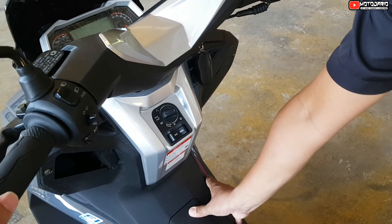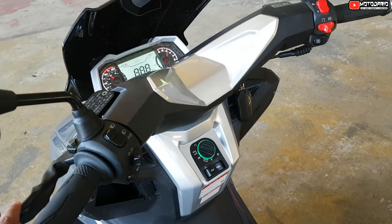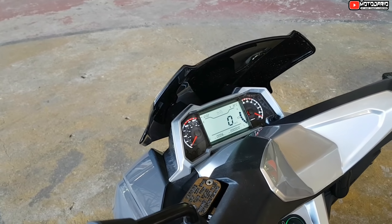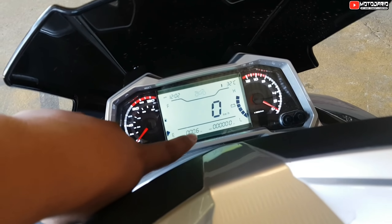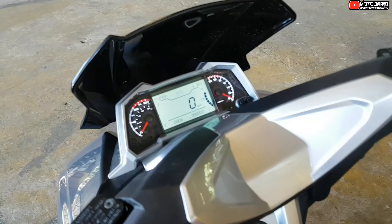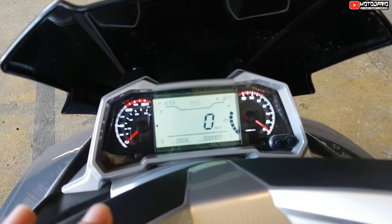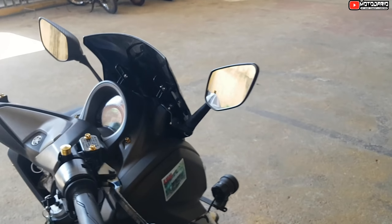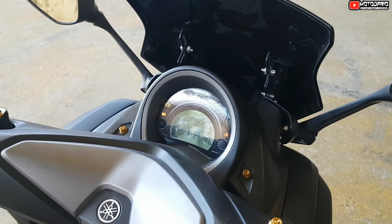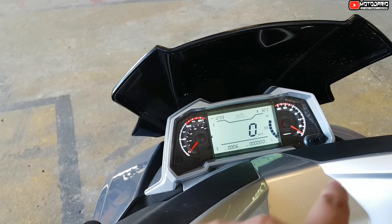Start mo siya, sir — pindutin din, tapos start. Ayan. Ito naman kanyang gauge. Ang kanyang gawa siya sa digital tsaka yung analog. Yung N-MAX natin, puro digital na lang siya. Pero maganda rin siya kasi may kita mo yung kanyang takbo tsaka yung RPM nya dito sa gilid tsaka sa kanan.